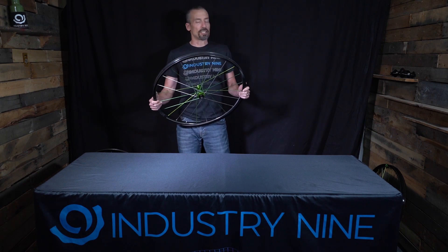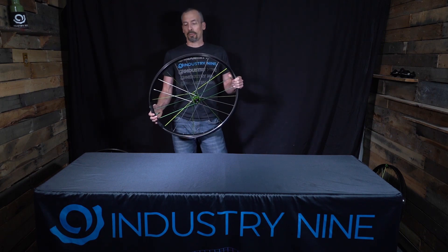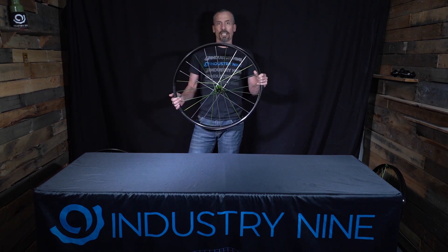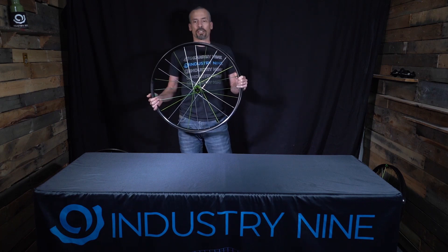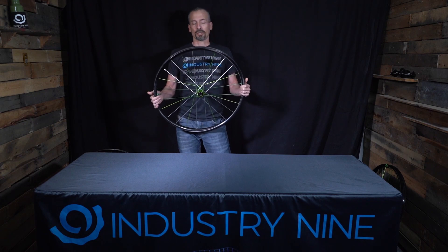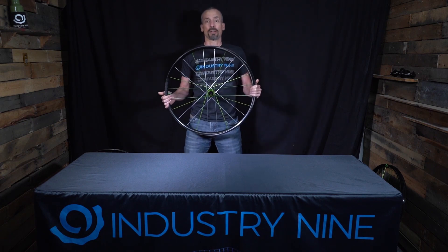To that end, we've made several changes to the new product. We've gone to a thicker bead wall. We've also gone to a shallower rim depth across our entire lineup. And we've also adjusted the layup schedule on the rims to introduce a little bit more compliance into the carbon structure itself. The end result is what we feel is the best carbon mountain bike rim lineup we have produced to date.